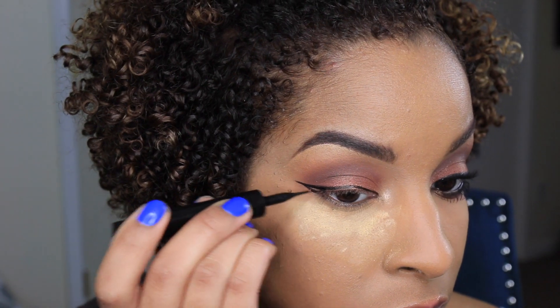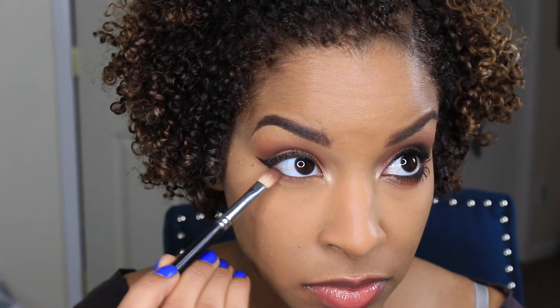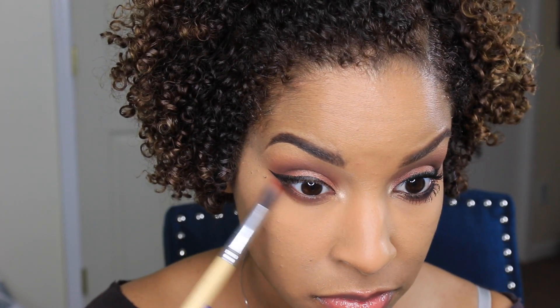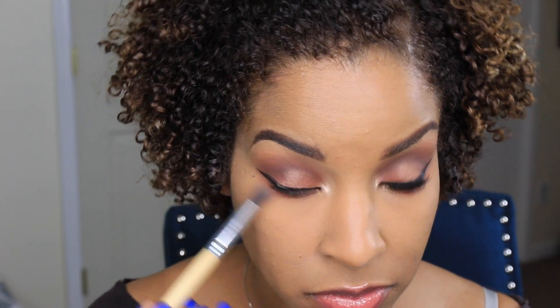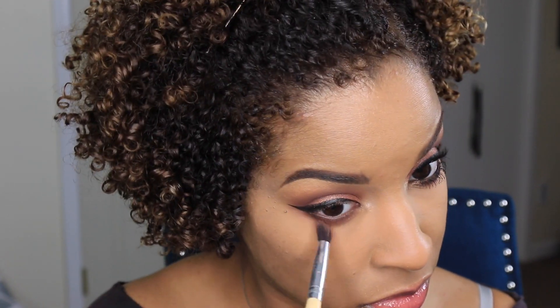Take your time when applying your liquid liner products. Now I'm going to reach for that Anastasia Beverly Hills eyeshadow again and my matte 217 brush and just blend this onto my lower lash line. I want this to be pretty smoky, so the more you blend the better smoke you will get. I'm also going to apply that Burnt Orange eyeshadow to help blend it out even more.